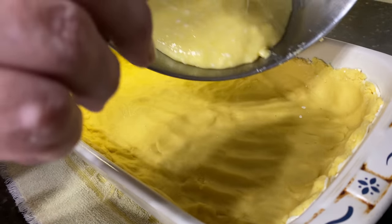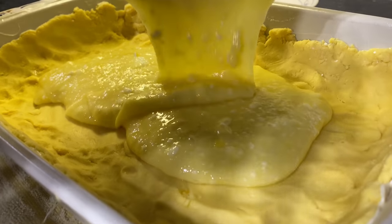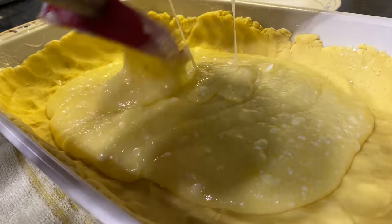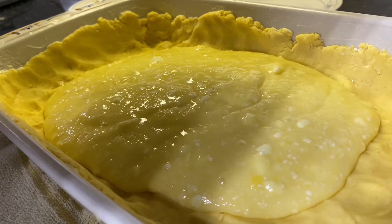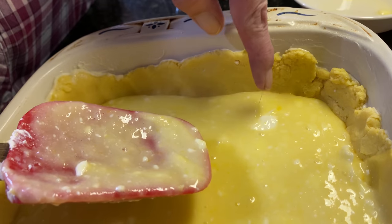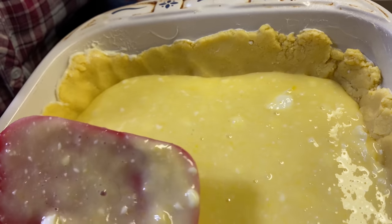Now the filling is going to go into the crust. I have to tell you, this smells so good — it just smells like lemonade on a hot summer day. You may notice some globs of cream cheese in there; that's really okay, they're going to melt and they will be delicious.